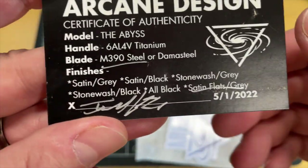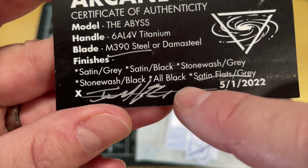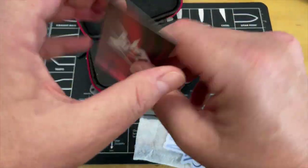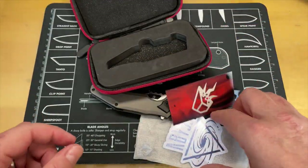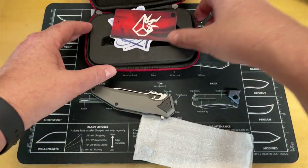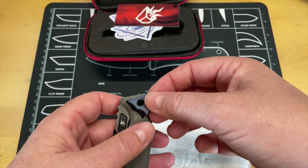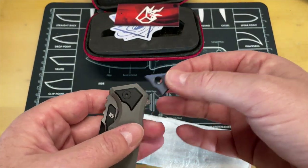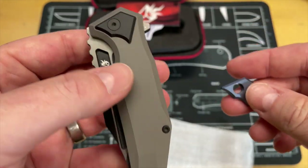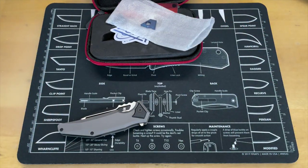The Abyss handle is 6Al4V titanium with M390 steel or Damasteel. This one is the M390 satin — gray satin, black satin, stonewashed. And then with the design you get a sticker. Israel started doing this and I'm really a fan of it: you have spare pivot collars that you can swap in. This one comes with a blue and a black coated collar. Let's get this stuff out of the way and take a good look at the knife.